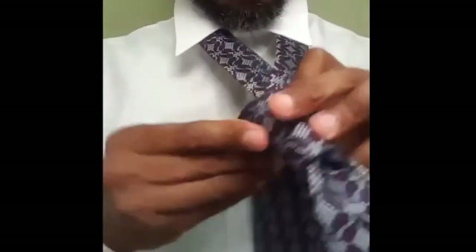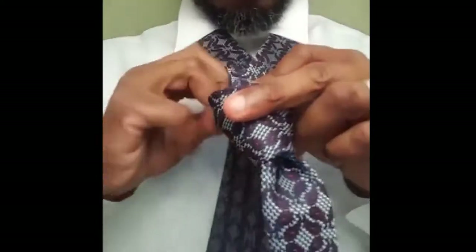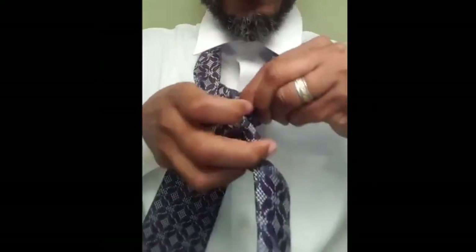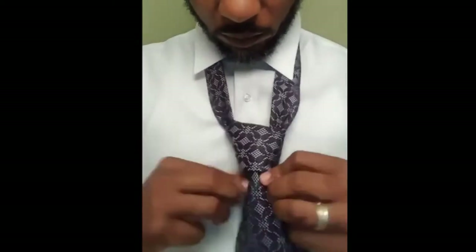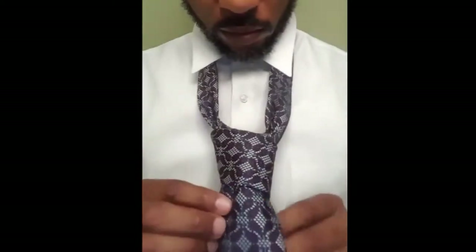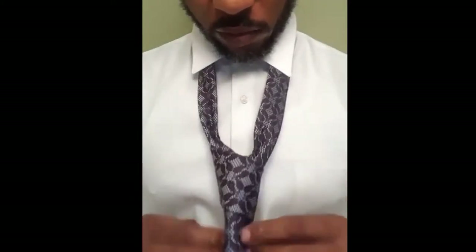I kind of try to keep it small right here at the bottom, kind of tight. Then you come over and you come through, like so. Kind of adjust it a little bit there. Tighten it up, like so.